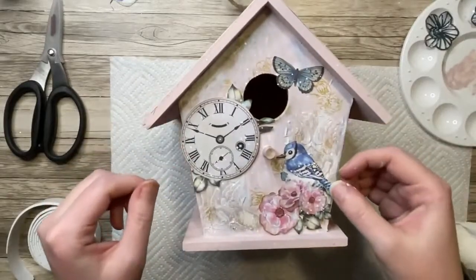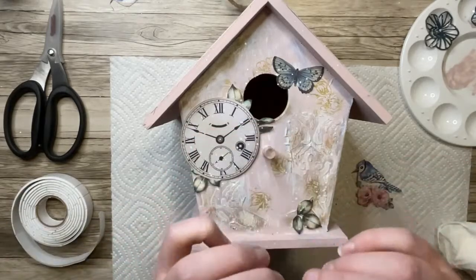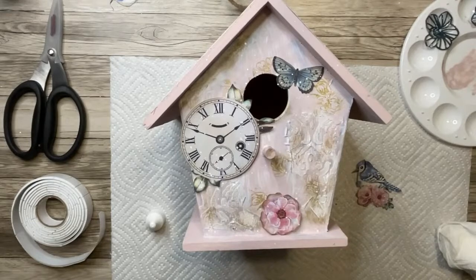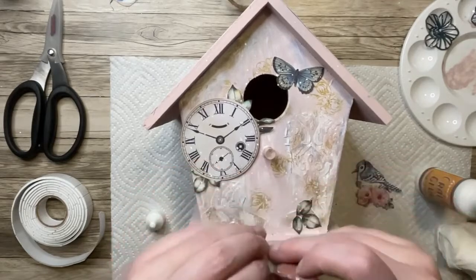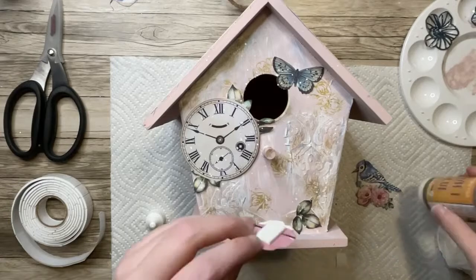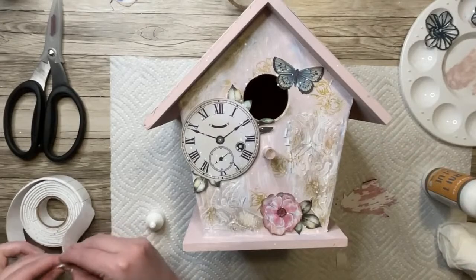This is the layout I decided to go with for the things that I cut out. I'm just going to take some foam squares and start popping things up where I think they would look best. I have some flowers and a leaf at the bottom and I'm going to put the bird on top of those. I have a clock and then a butterfly at the top. I'm using Stamperia's craft glue just to make sure the foam actually adheres — the foam tape is pretty strong, but I always like to put an extra layer of glue on there just to be safe.